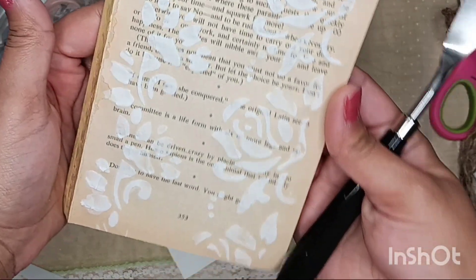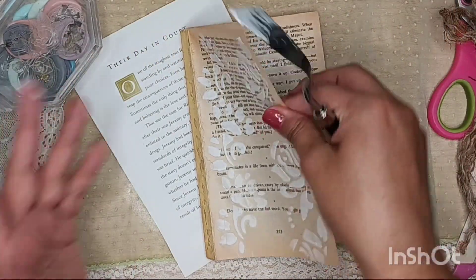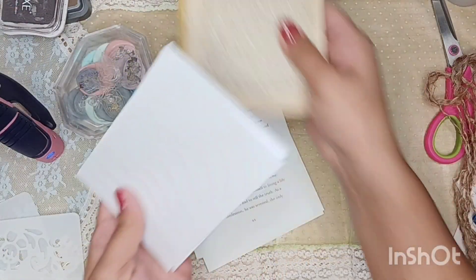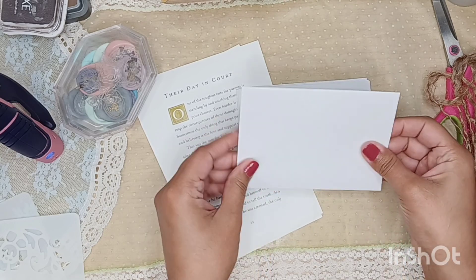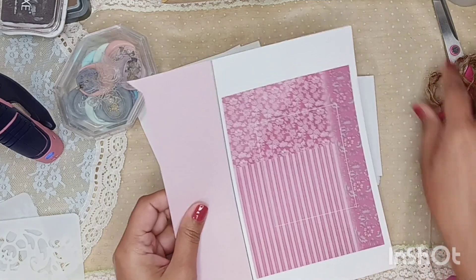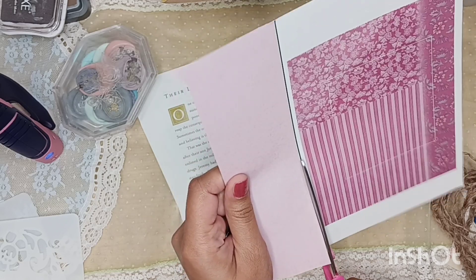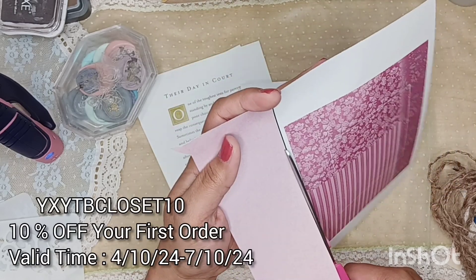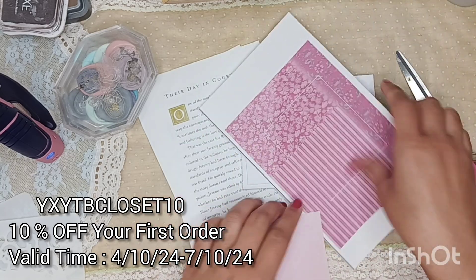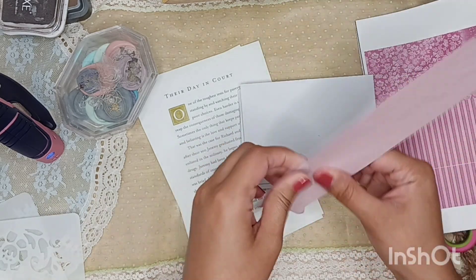Thank you to Panda Hall as well for letting me unbox their items and try them out, and to my friend Jovi — I used her kit called Flowers in France, so be sure to check out her Etsy and YouTube channel. If you decide to check out Panda Hall and want to be twinning with me on some of the items featured in this video, I'll be leaving a discount code down below for 10% off for new users so you can save some money.